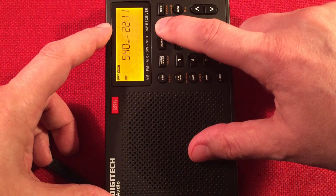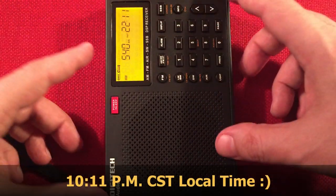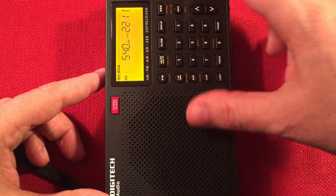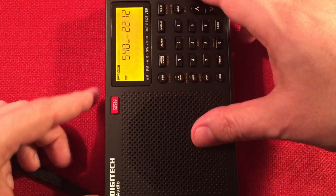Current time is 11:11, Central Standard Time. I'm near Chicago, Illinois, to give you an idea of my location. This is south and that is west — gives you an idea of how I'm pointing the radio. Let's go ahead and keep tuning.